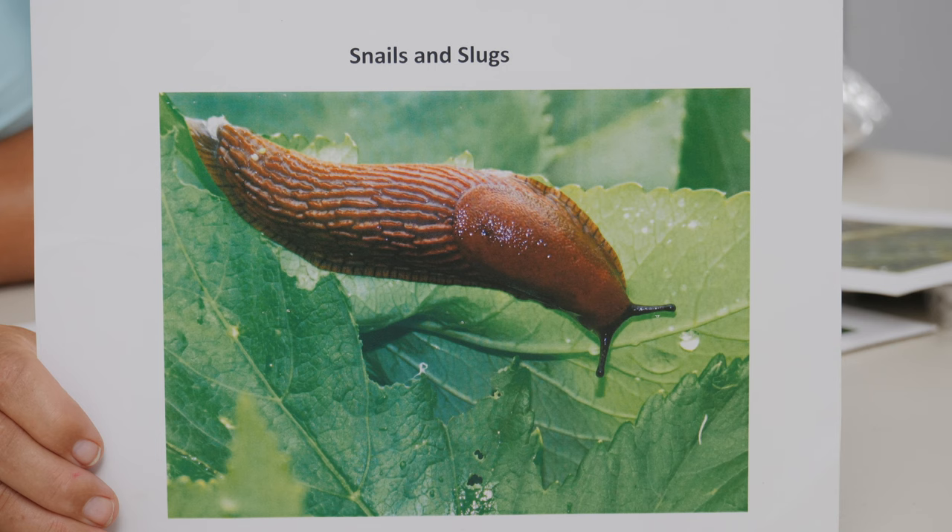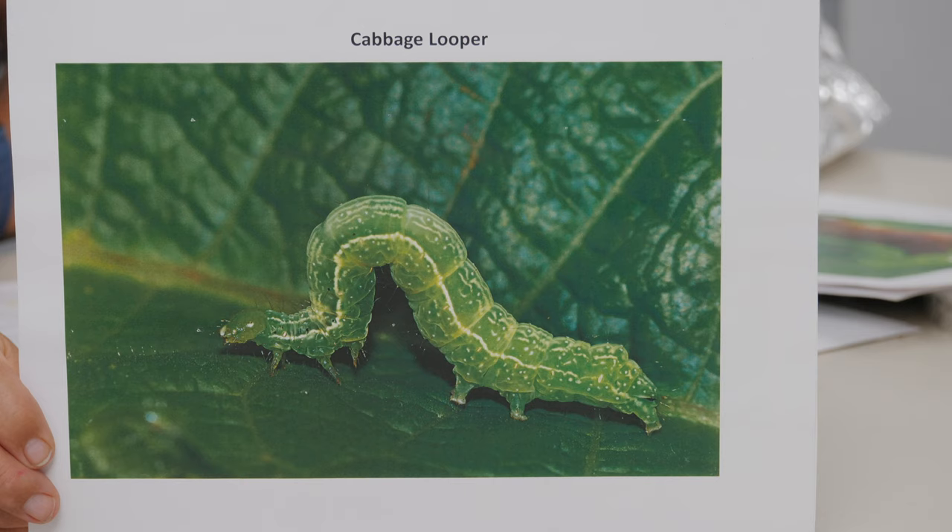Snails and slugs are most common under lettuces. They need a moist environment and organic matter to feed on, so if you're growing lettuces with big heads providing lots of shade and moisture underneath, that's where you'll likely have the snail problem. They lay more eggs in fall and love cool, humid weather. An old folk remedy that works: put some beer in a bowl and they'll be attracted to it. You can also use a product called Sluggo, or diatomaceous earth sprinkled around the base.